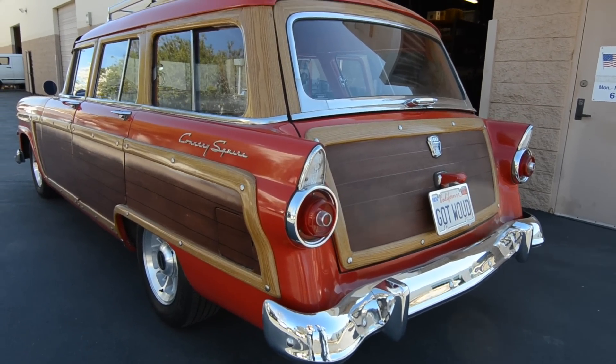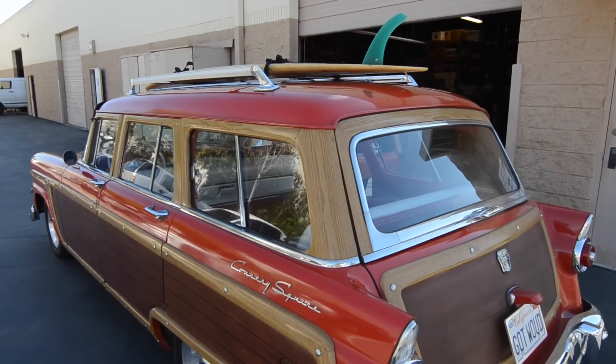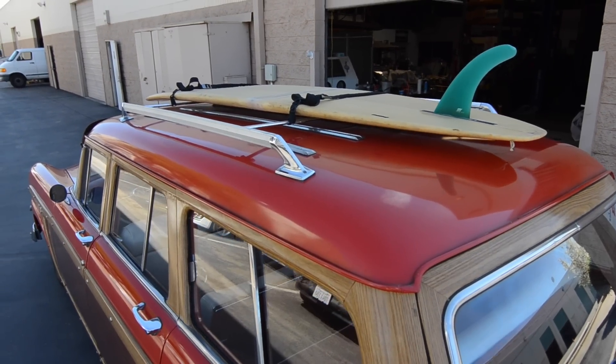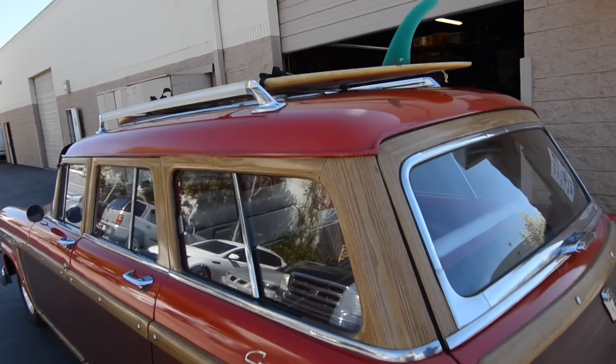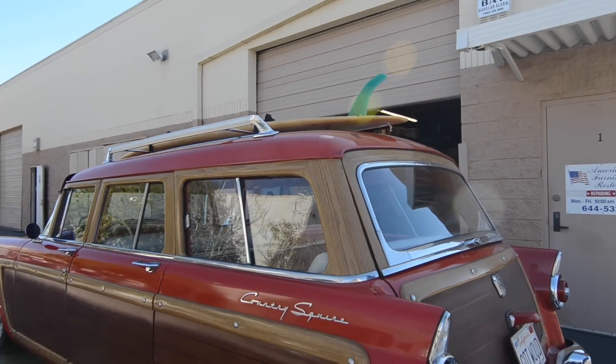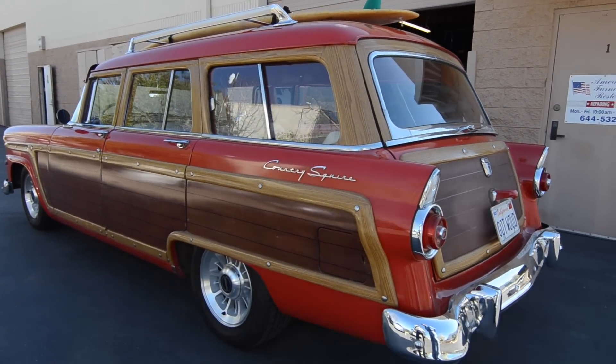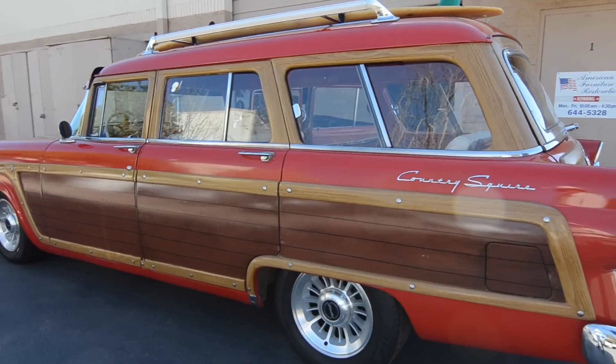On top is a beautiful Clyde Beatty surfboard. This car does not come with surfing lessons, but it does come with the surfboard. When I received the board it was broken — I've repaired it, and you can use it at your own discretion.